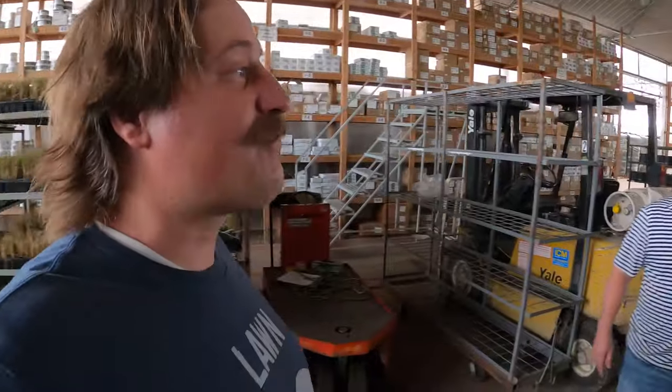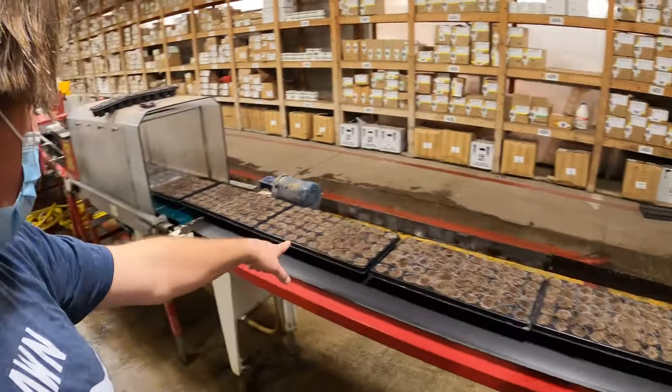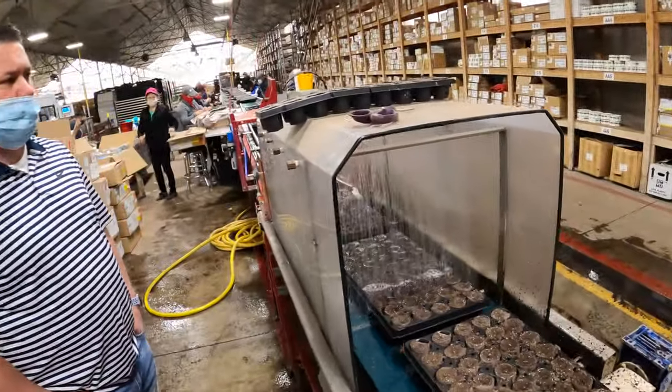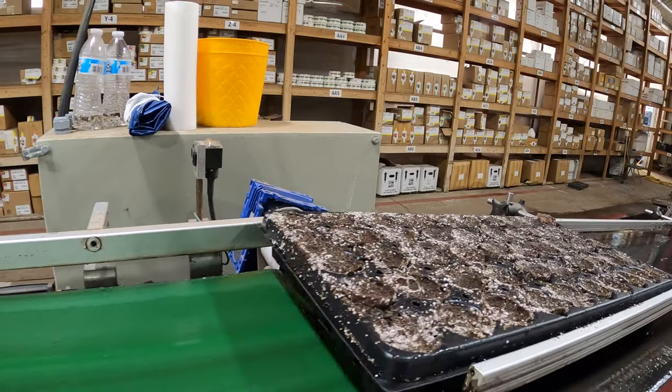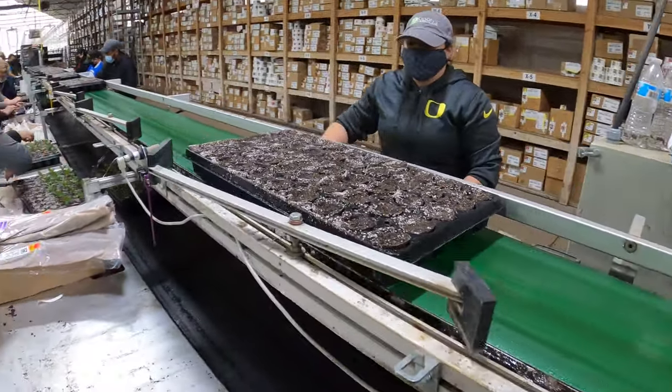We're going to go check out the operation where they're planting the cuttings. Before we get over there where it's too loud — there are two different ways mainly that we plant or 'stick' cuttings. The traditional way is by hand where you take a baggie of cuttings and stick them into soil, sometimes adding hormone to them. We have a whole line of people just sticking manually by hand one at a time on the left-hand side.